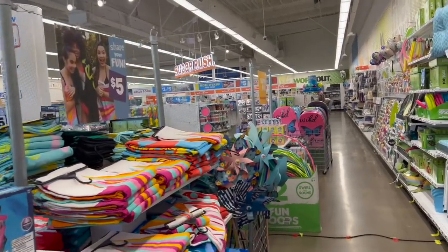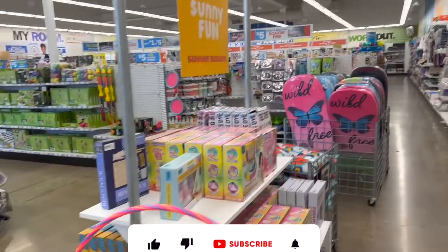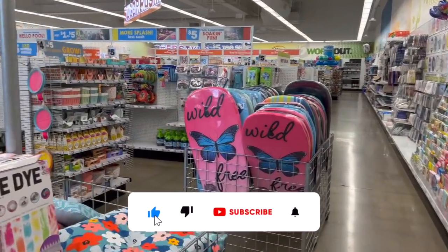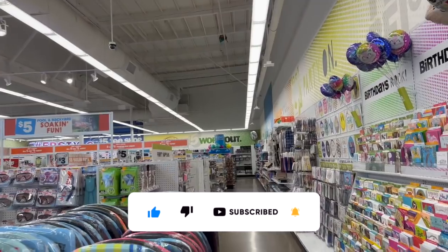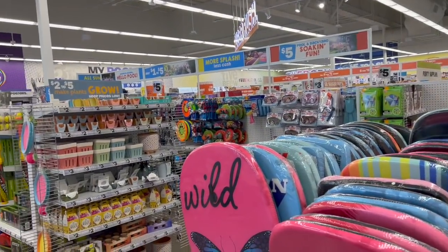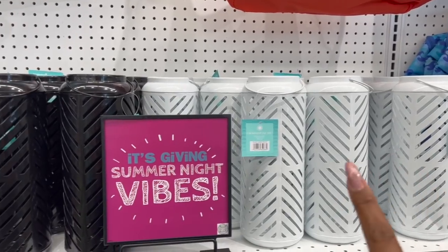Five Below walkthrough for you guys today! Hi guys, thank you so much for watching my videos. If you are new to my channel, welcome — please consider hitting that like, subscribe, and notification bell so you never miss an episode. We're inside Five Below and we're going to take a look around to find any new items or some hidden gems. Let's get started.